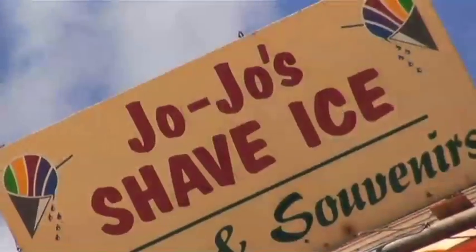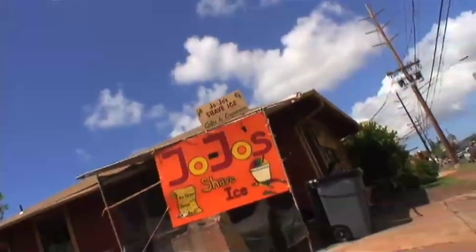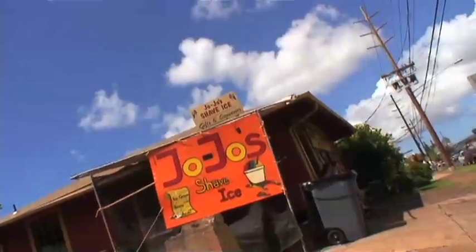Aloha, we're here at JoJo's Shave Ice in Waimea Town, Kauai, bringing you another episode of Duke Lessons with me, Aldrin Guerrero. In this lesson, we're going to teach you Summer Breeze, originally done by Seals and Crofts, and we're going to do a take on the Jason Rouse version.